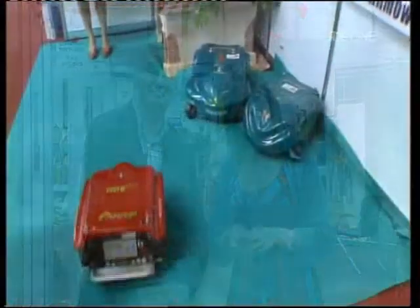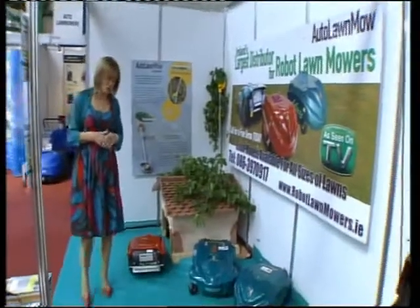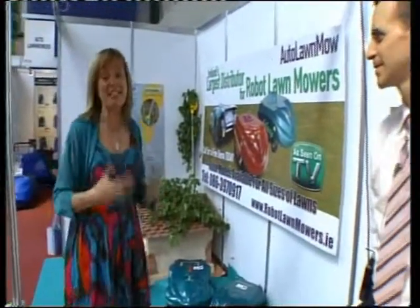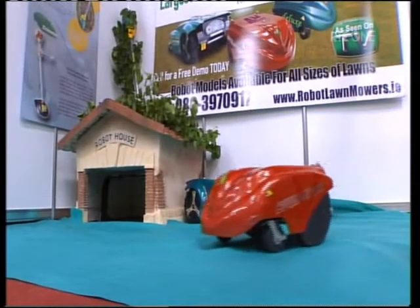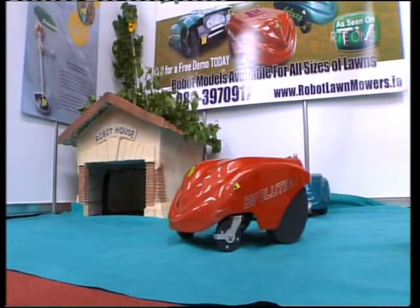No ideal home is complete without the ideal garden, but as any gardener will tell you, mowing the lawn can be a bit of a chore. We might just have the solution with these little machines. They look like something that's escaped from the dodgems at a funfair, but they are also lawnmowers. To explain them is Elwyn Agnew from the company. How does it work?